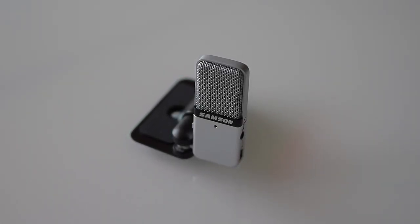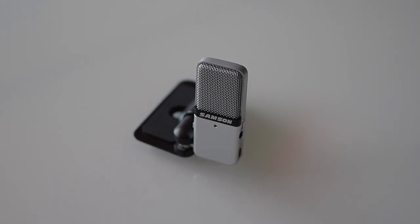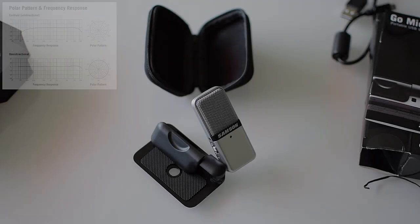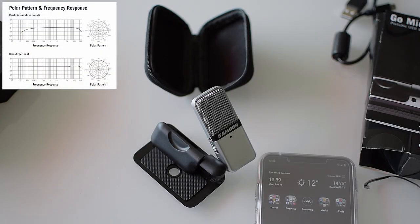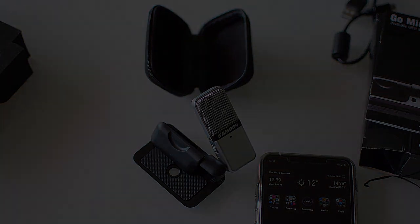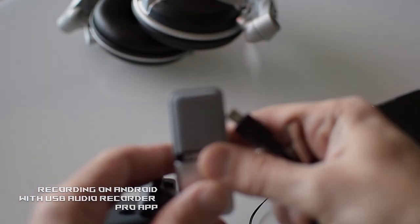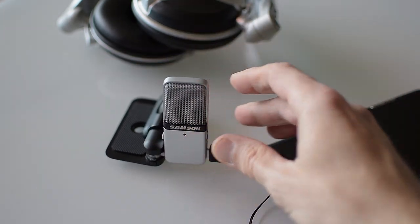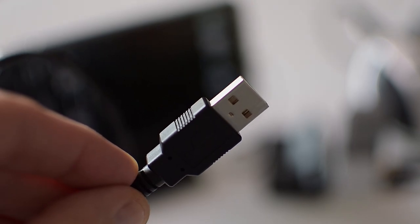It could be used in a lot of different ways — from Skype, FaceTime, or any other communication-purposed applications, to recording of vocal parts, sampling, and ambient recordings. Due to its plug-and-play design this little wonder works with almost any device. It works perfectly with Android-based systems, iOS, iPadOS, Windows, Linux, or Mac.